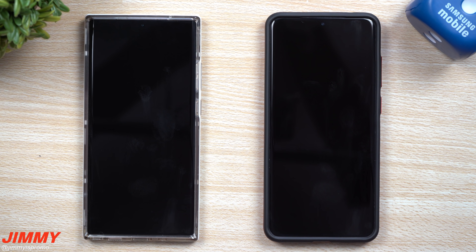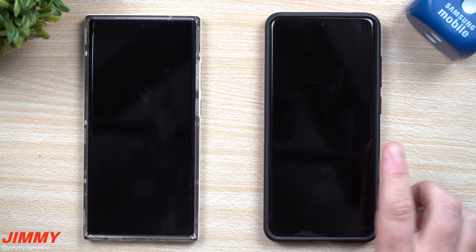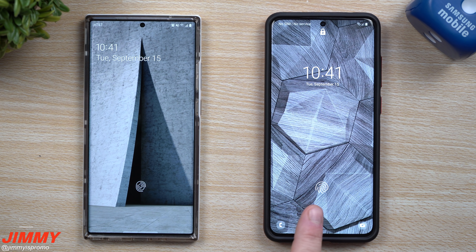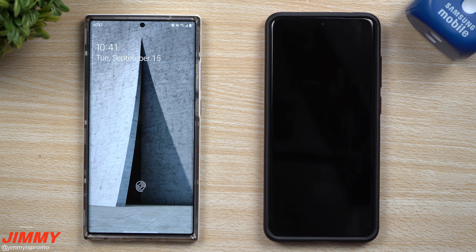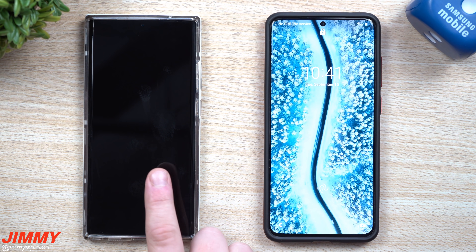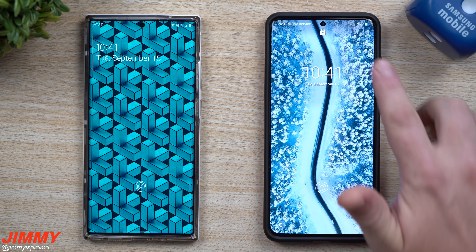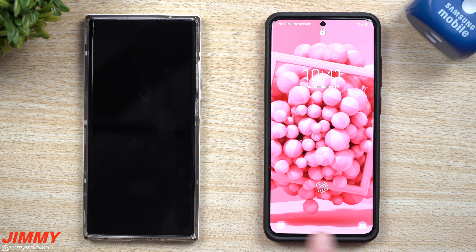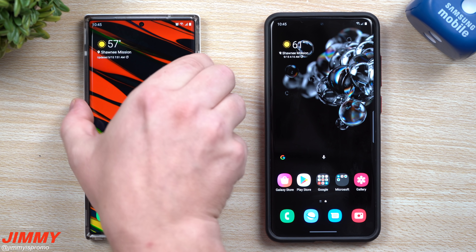I'm going to show you the updated lock screen on Samsung One UI 3.0. When you give it a double press, you'll see that the fingerprint sensor has changed — the animation when it pops up has also changed, and it's a little larger icon area. You also have a lock icon on the very top in the middle, and still your two icons on the bottom.